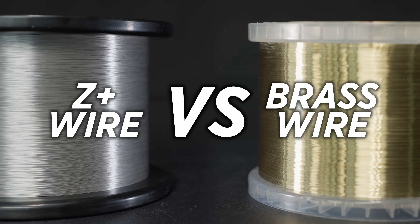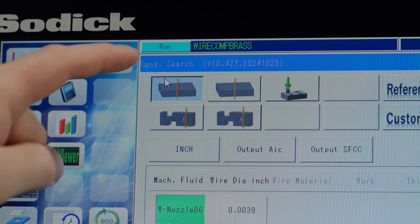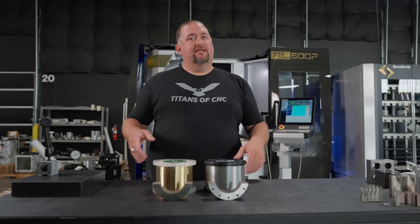So today we're gonna rerun this test and we're gonna use both wires, both using the iGroove technology, and we're gonna see what kind of results we get. So let's get started.